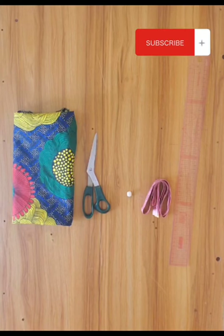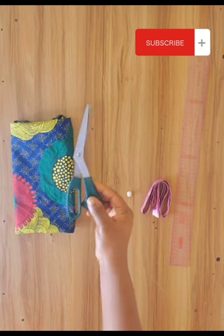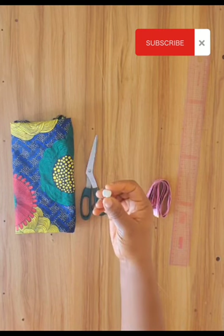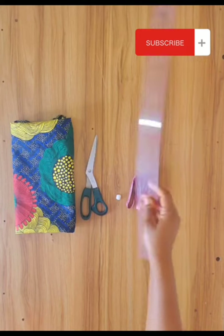Hi guys, welcome back to my channel. In this video I'll be cutting and sewing a wrap top with short sleeves. Please subscribe, like and share. The materials I use are Ankara material, scissors, chalk, tape, and a ruler.